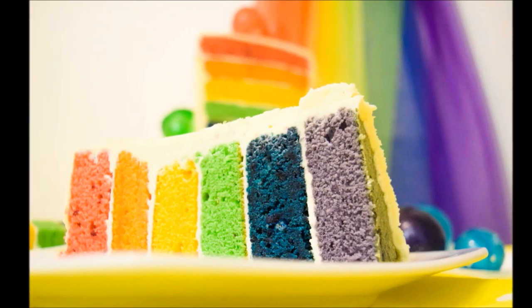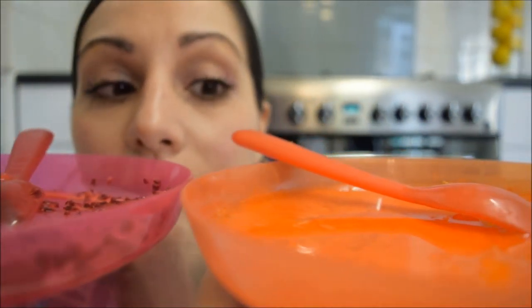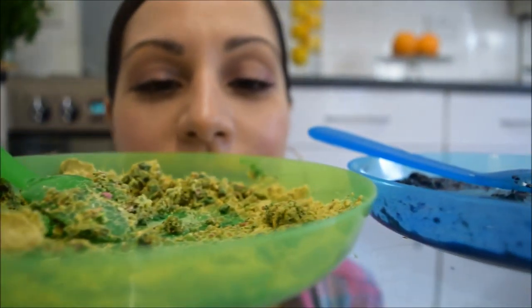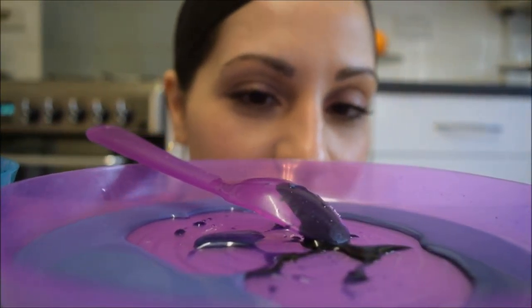Hi! I'm so excited about this rainbow cake because it not only looks like a rainbow, it actually tastes like a rainbow too. Win-win! This cake is vibrant and bursting with flavour — sweetness and sourness, warming notes, refreshing flavours, pops of nuttiness, punchy bursts of fruit and hints of perfume all in one.